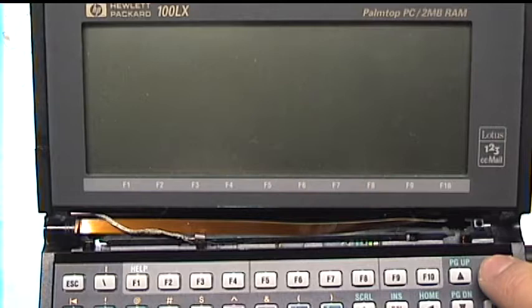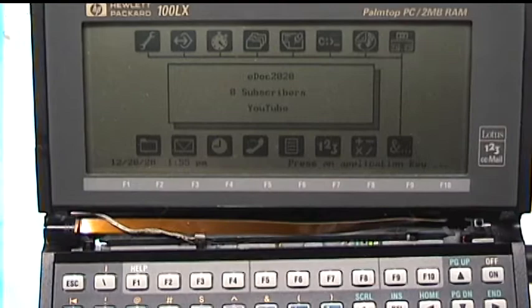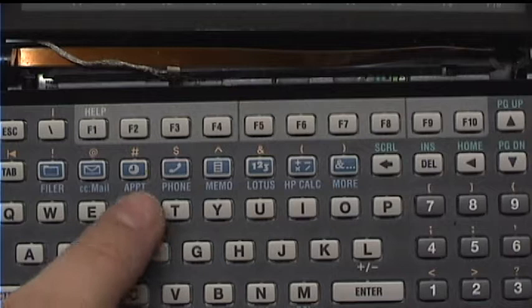When you first start it, there's a warning because the backup battery is low. Then we're at what's called the top card — the landing screen. This is basically the home of HP's special environment. These buttons are application hotkeys; each one launches one of the HP applications. This has your basic organizer and PDA-type applications, like calendar, contact list, memos, and calculator.